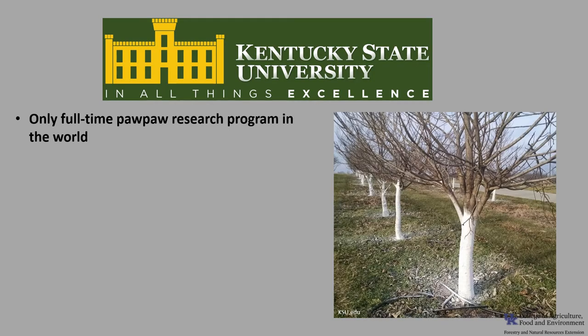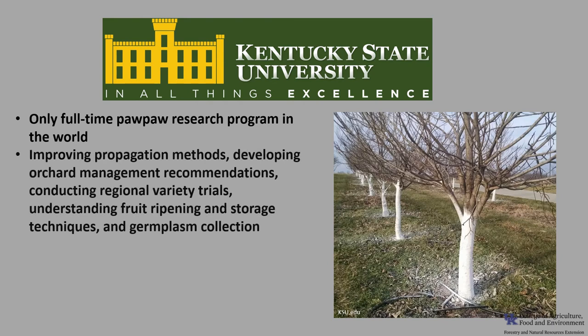Kentucky State University has the only full-time pawpaw research program in the world, as part of the KSU Land Grant Program. Pawpaw research efforts are directed at improving propagation methods, developing orchard management recommendations, conducting regional variety trials, understanding fruit ripening and storage techniques, and germ plasm collection and characterization of genetic diversity.